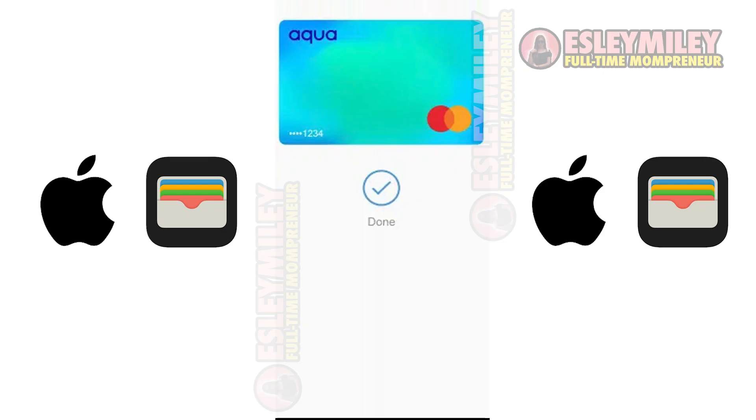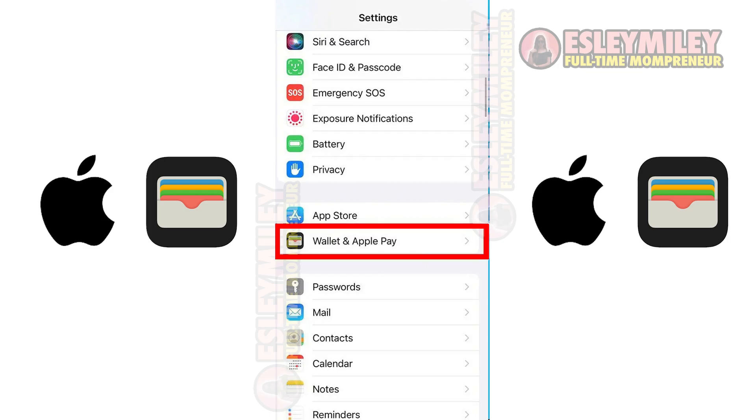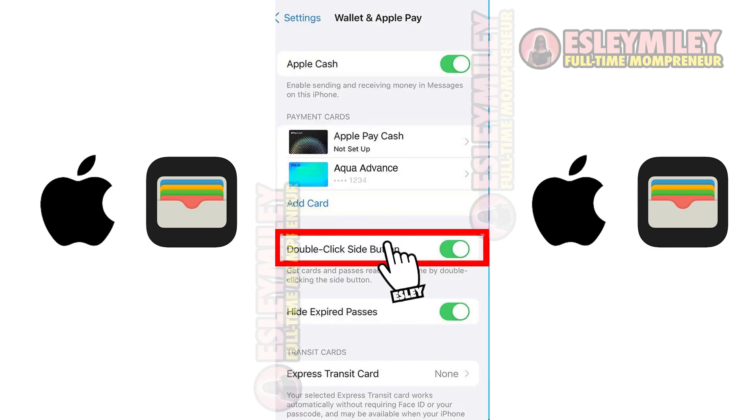We can check the card from the iPhone settings. Open Settings, scroll down, and click on Wallet and Apple Pay. Once you're here, make sure the double-click side button is switched on — it makes your wallet and cards easy to access and use.